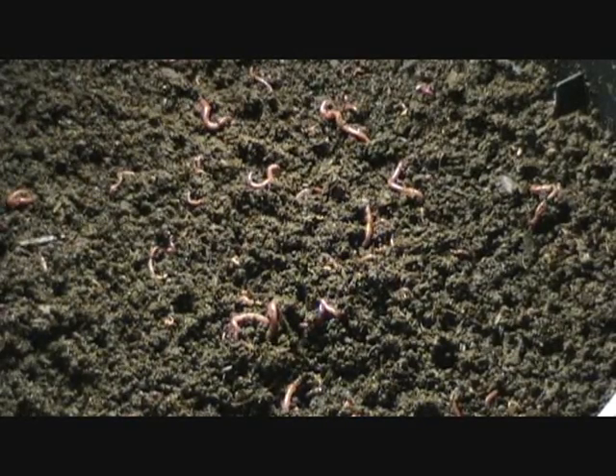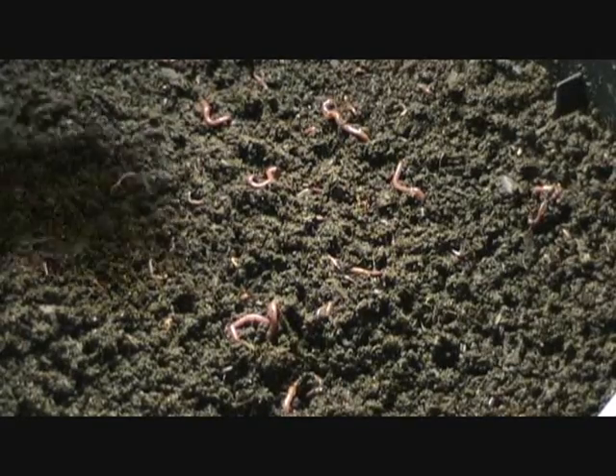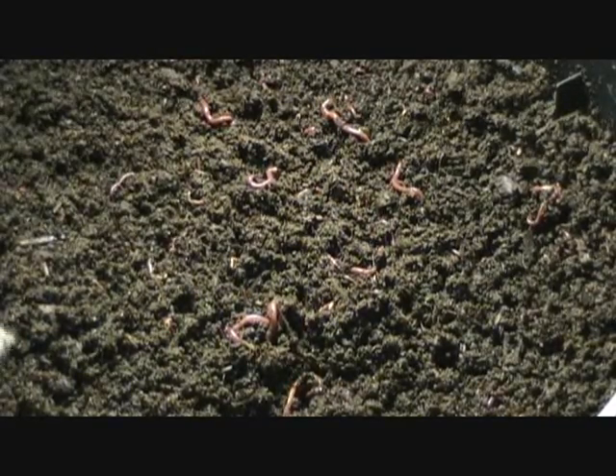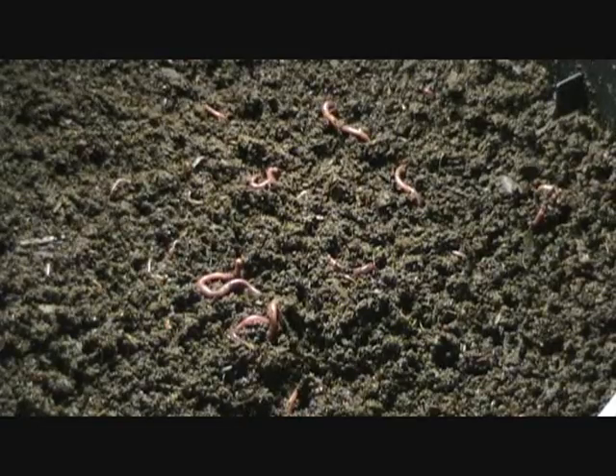So it's just really a wonderful system — I really like the towers a lot. They're clean. You're not getting a bunch of material all over the floor, and it just makes a nice system. From there I'm going to show you the third tray, which is the tray that I have already encouraged the worms to leave. This is finished material.